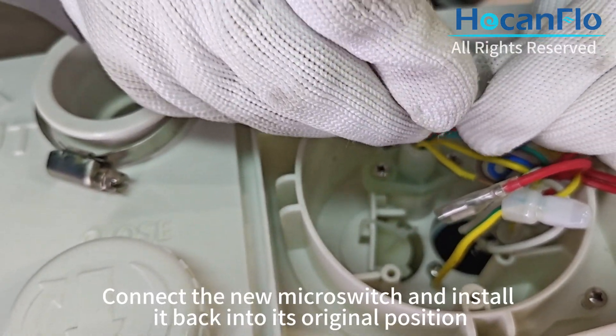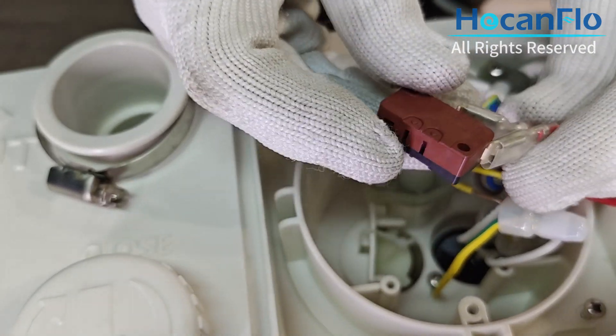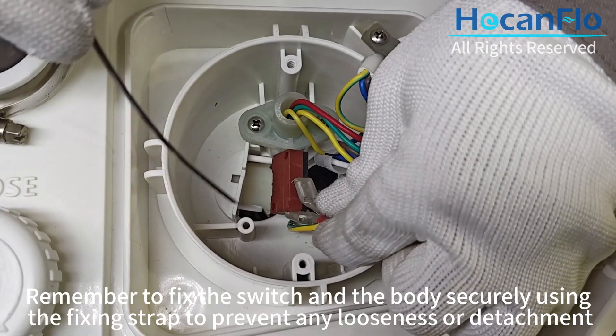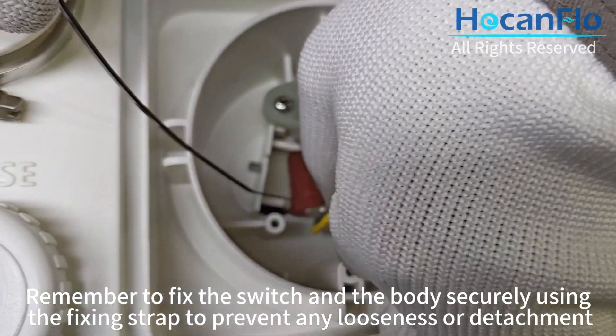Connect the new micro switch and install it back into its original position. Remember to fix the switch and the body securely using the fixing strap to prevent any looseness or detachment.